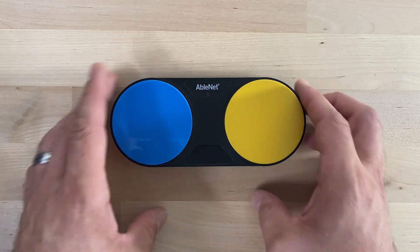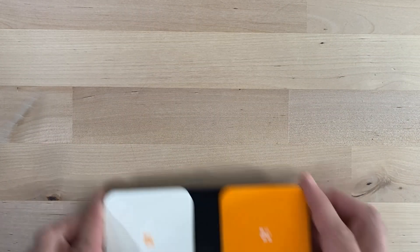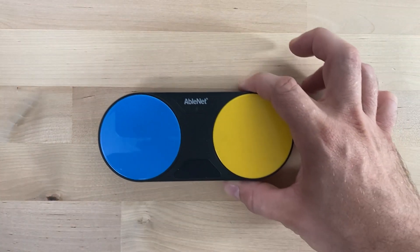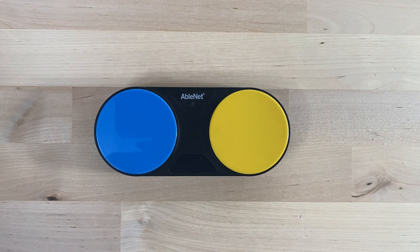First, let's look at the physical differences. The old Blue 2 featured orange and white square switch tops, while the new Blue 2 Feather Touch boasts vibrant yellow and blue circle switch tops, offering a fresh and modern look.